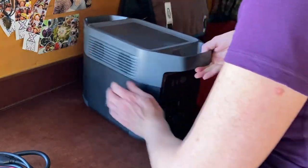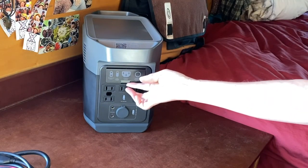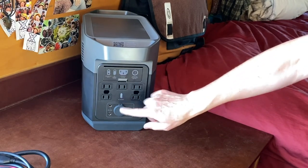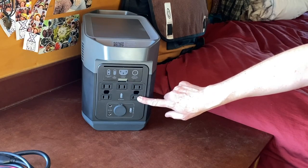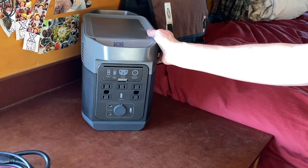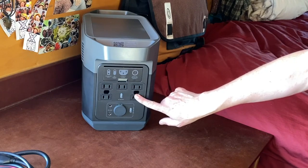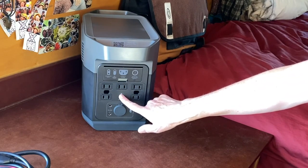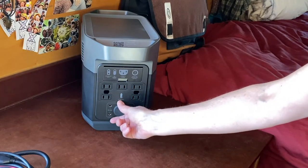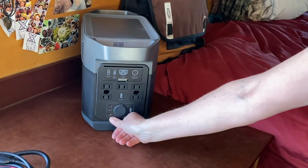If you turn it around to the other side, the ports are only on the ends, which is a little different than other units. You have your inputs here and they're easily labeled. Below that you have five 120-volt outlets and you have to turn on the inverter to use those. This is a 12-volt battery inside, and to use the 120-volt you have to invert it — so simply turning on the inverter, even if you don't have anything powered, actually uses some power. Below that are your 12-volt outlets, including a cigarette-style spot and two others.